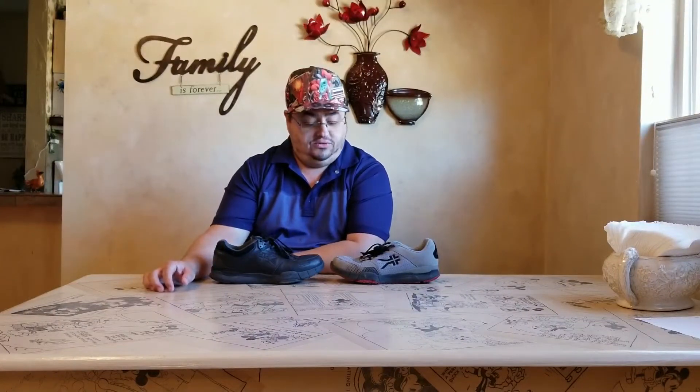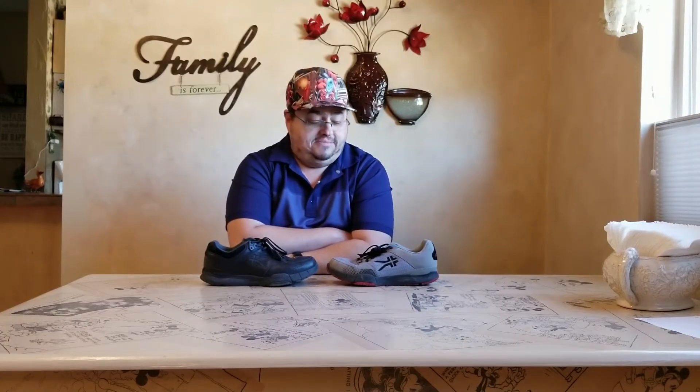Hello everybody and welcome back Funky Bunch to Smith Family Television. Today we are doing a follow-up for our Kuru Footwear video that we had a while back. We were going to do one shortly after the unboxing but we didn't have any traction on the video — no views, no interaction — so we figured nobody was interested and didn't follow up. Recently, within the past week or two, several people left comments asking if we had a follow-up, so we said yeah, we'll put one together to share our insight on the shoes.